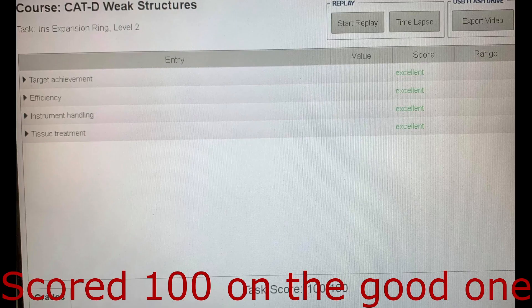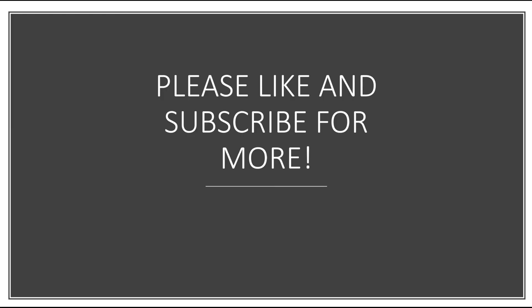We scored a hundred on the good removal, but not very good on the poor removal. Please like and subscribe for more videos.